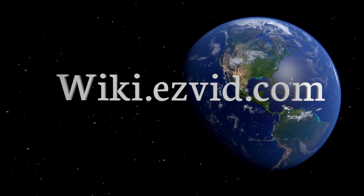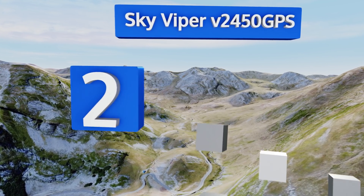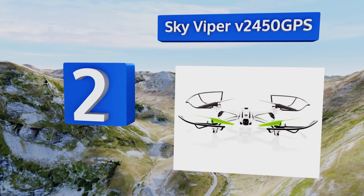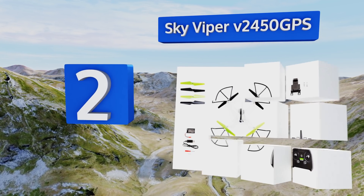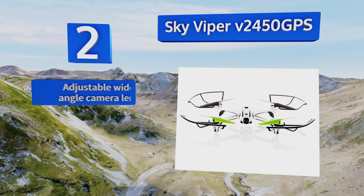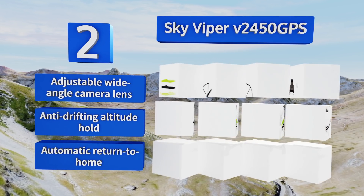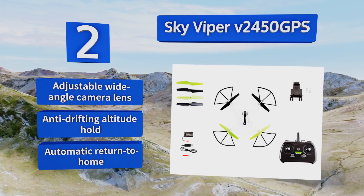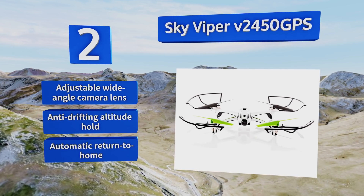At number two, the Sky Viper V2450 GPS is one of the most affordable options for high precision dual GPS GLONASS based autonomous flight systems, making it a worthwhile investment for learning the ins and outs of working with unmanned aircraft and remote image capturing technology. It boasts an adjustable wide angle camera lens, anti-drifting altitude hold, and automatic return to home.